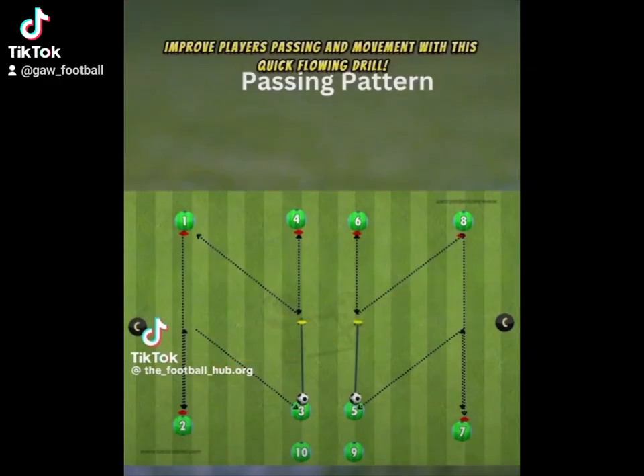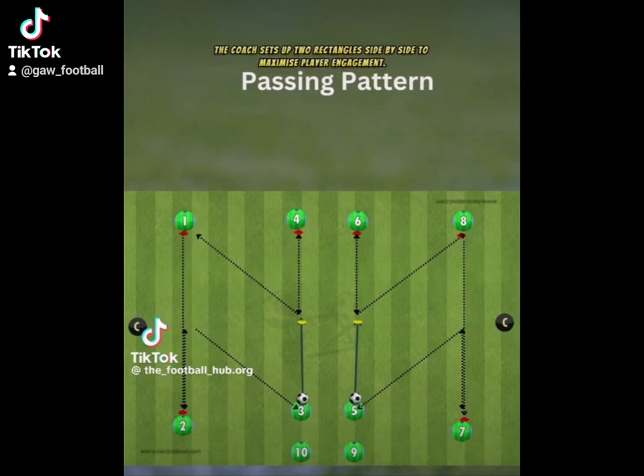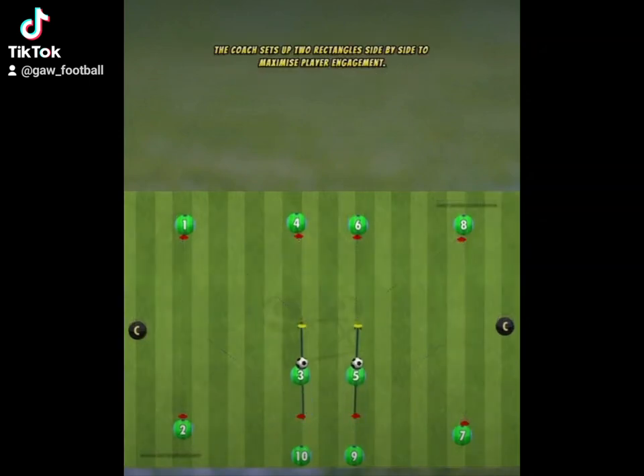Improve players' passing and movement with this quick flowing drill. The coach sets up two rectangles side by side to maximize player engagement.